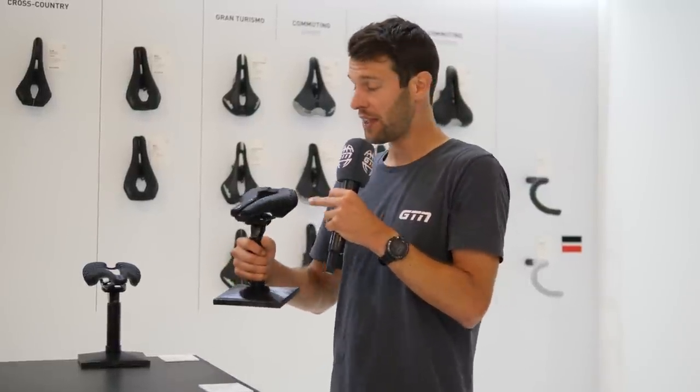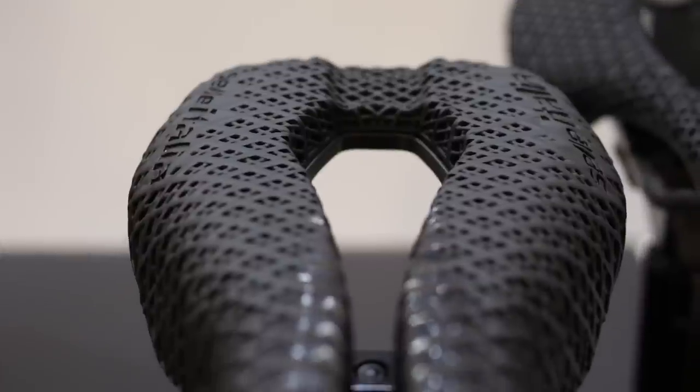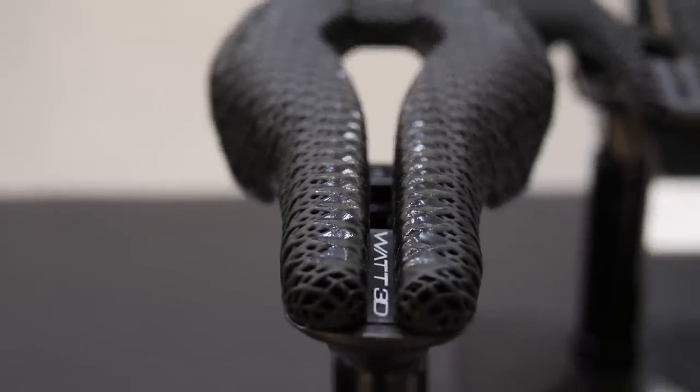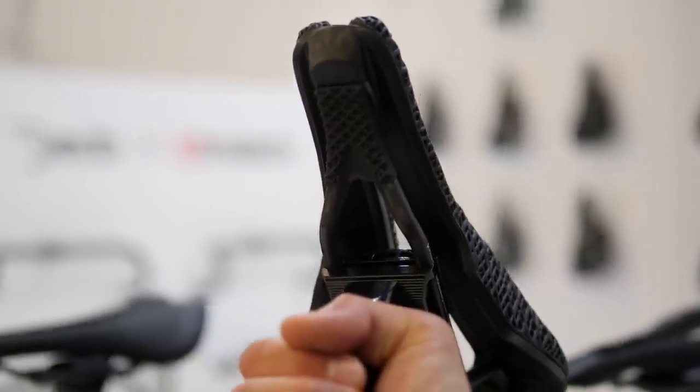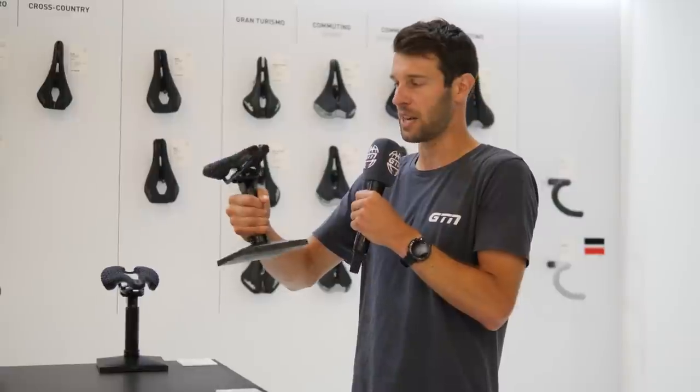In theory, they could develop one-off saddles for particular pro athletes, but sadly not for your average Joe. They've got a grip strip on the front of the saddle to stop you slipping. And underneath, they've got this grip section — the same as the previous Watt saddle — which grips onto the bar in transition racking and doesn't slip around. They've also 3D printed that too.